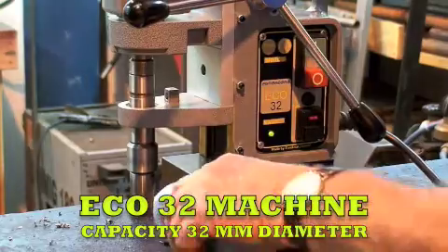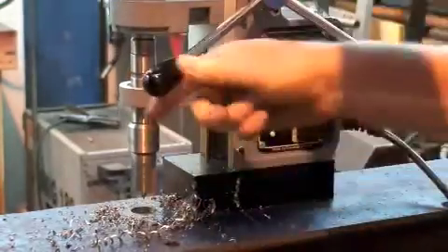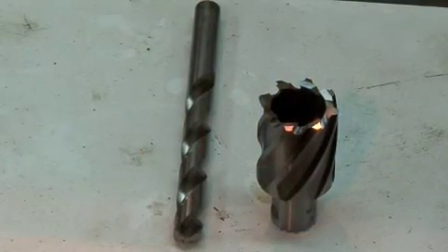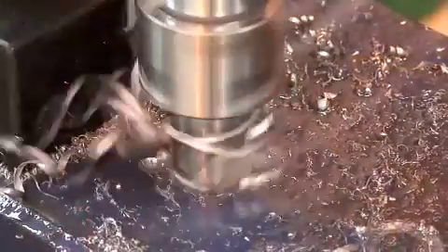HTC's best-selling core cutting machine remains the Eco 32, which will cut holes to 32 millimeter diameter using core cutters, but can also be converted for twist drills by fitting the machine with a chuck. Twist drill capacity is 12 millimeters.